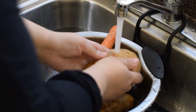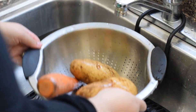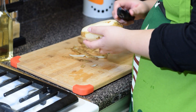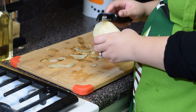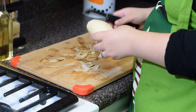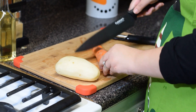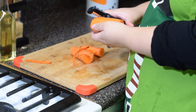We'll start by washing our ingredients. Peel the skin off of your potatoes. Take your large carrot and slice it into thirds — this will make it easier for the peeling process.